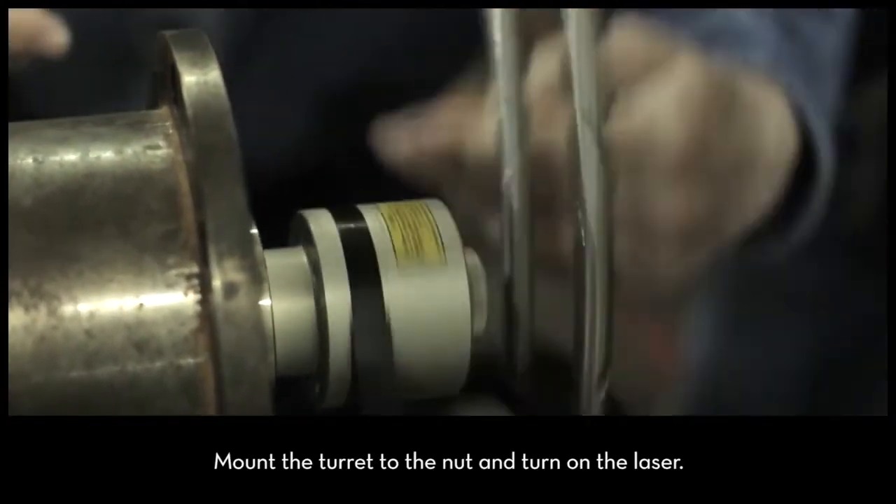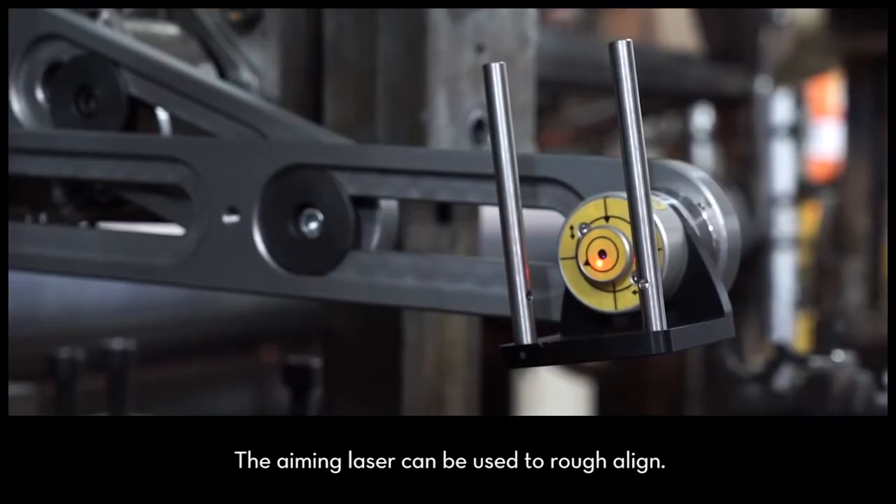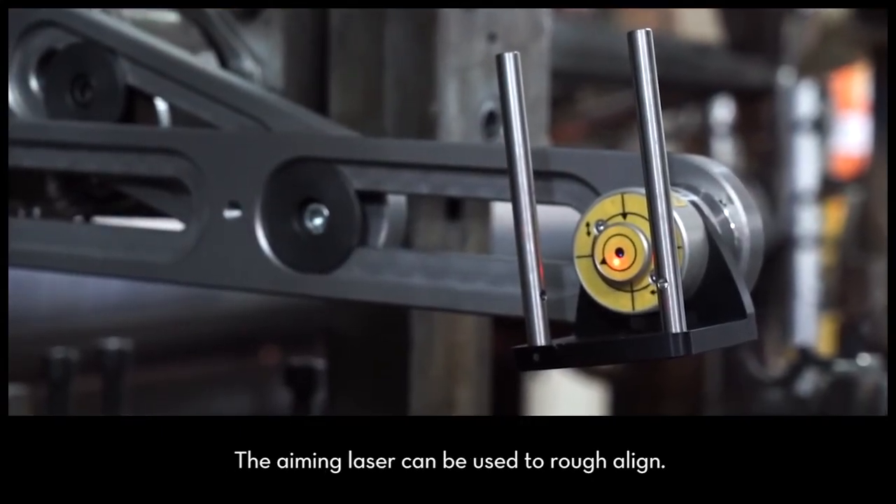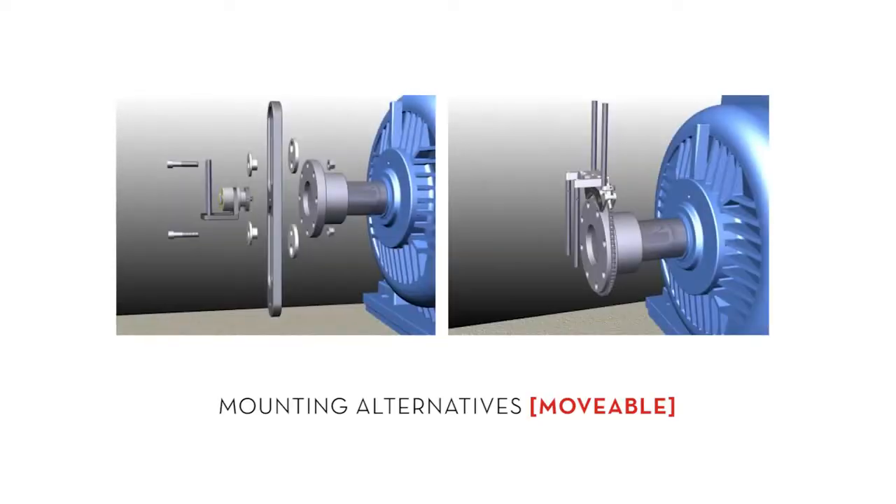Next, mount the turret to the nut and turn on the laser. The aiming laser can be used to rough align. Here are mounting alternatives for the movable turret.